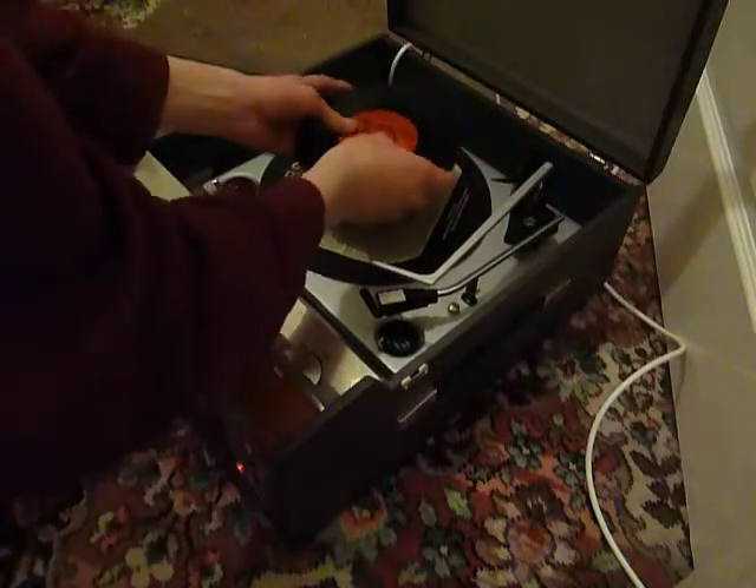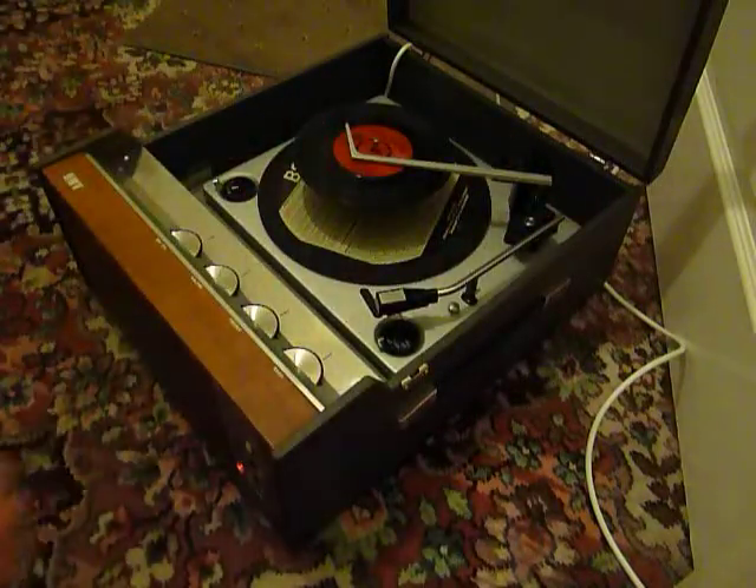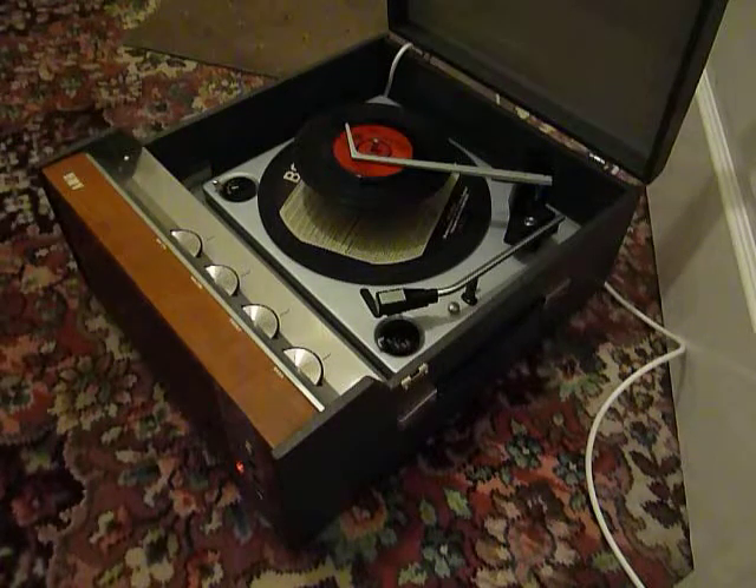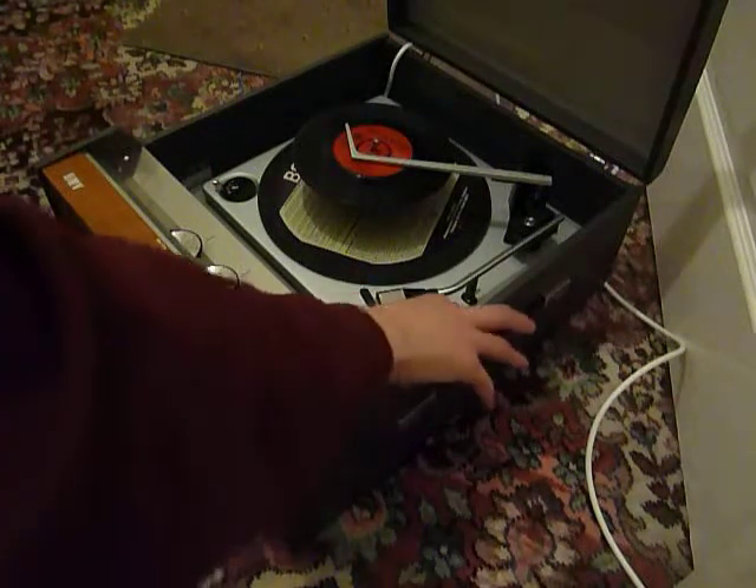Just pop the records onto the spindle and put the stacker on the cross, select the speed on the left-hand side, and then to start the auto-changer just flick the right-hand control knob all the way around.